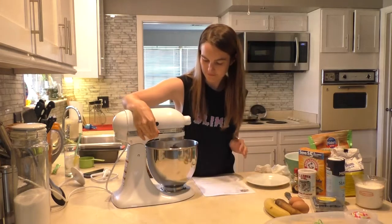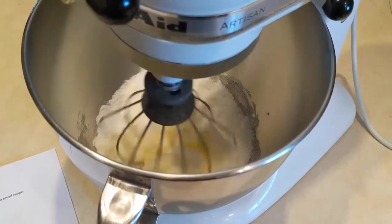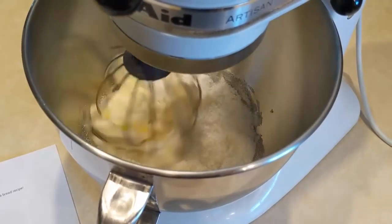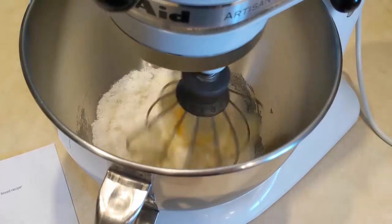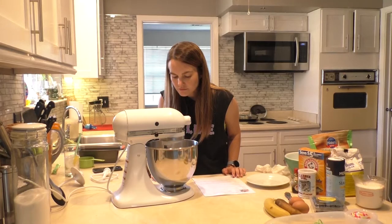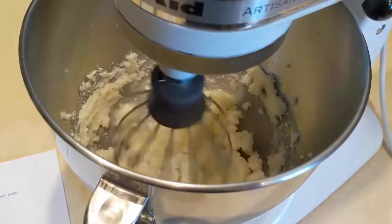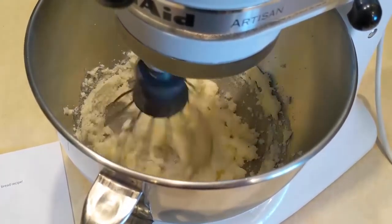First thing is to preheat the oven to 350. In a stand mixer, cream together butter and sugar until light and fluffy. Also, the only butter I had was olive oil and sea salt butter. We're just living dangerously over here — can't nothing stop us, Corona Chronicles.